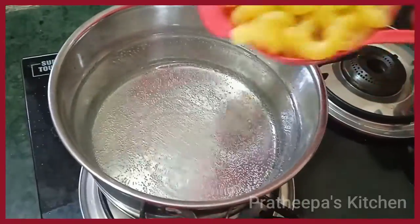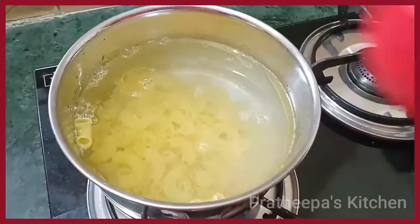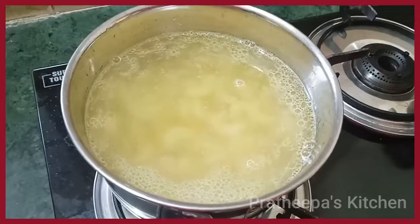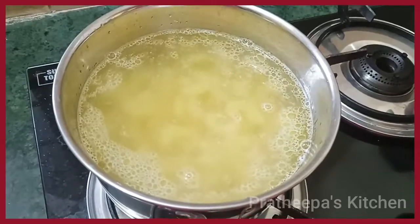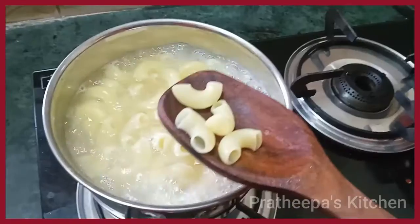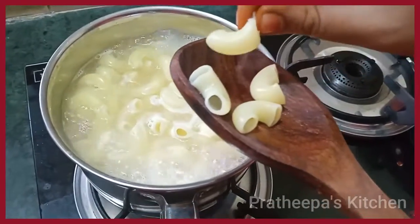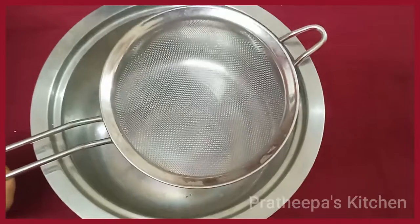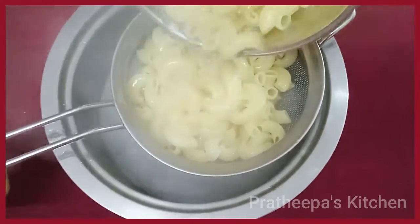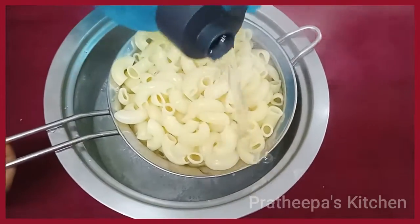Add 2 cups of water. Cook for about 10 minutes. Add 1 cup of water.